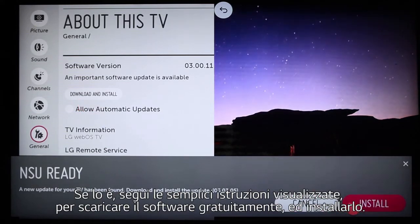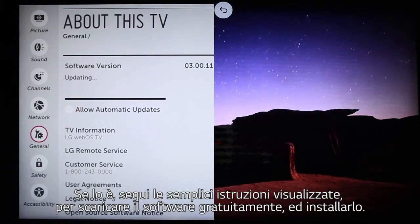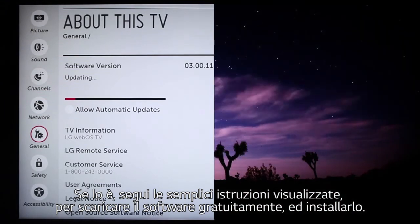If there is, follow the simple on-screen prompts to download the software, free of charge, and install it.